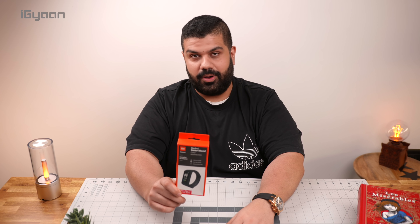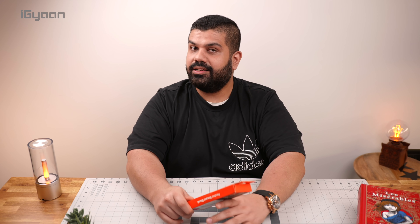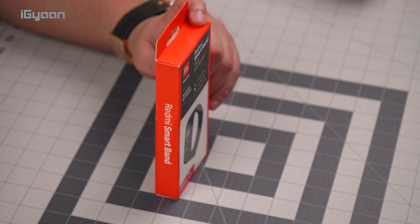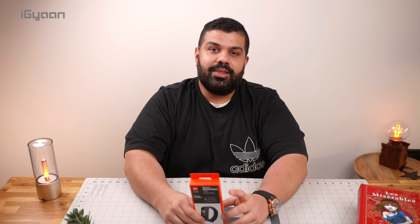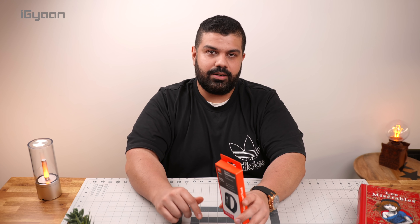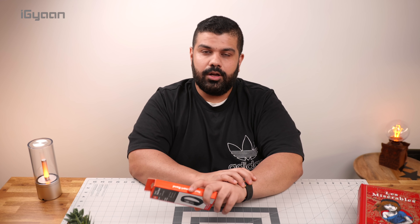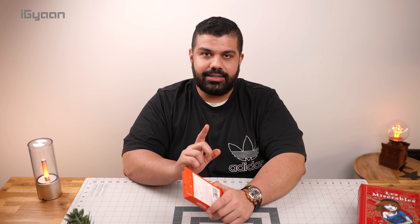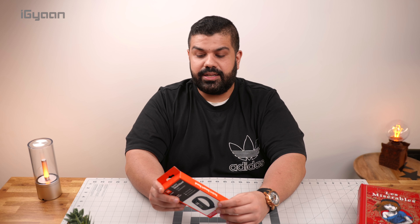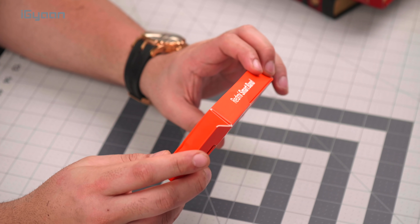The price on the box was nicely cut out, but we know that the MRP listed on the box is ₹2099. We know that it's going to launch for cheaper, so we'll leave the final price in the description below, along with the link to buy it if it becomes available at the time when we put this video out. I'm expecting somewhere around the ₹1,500 price bracket.